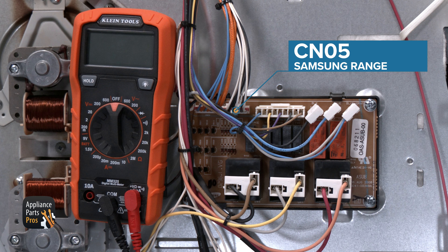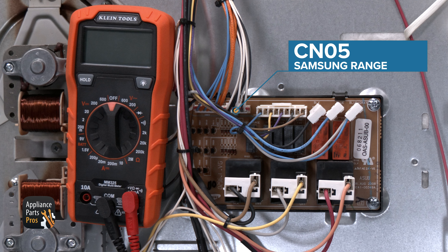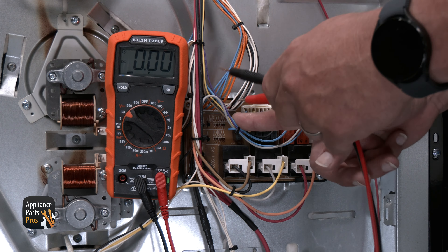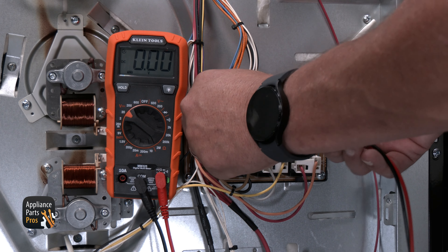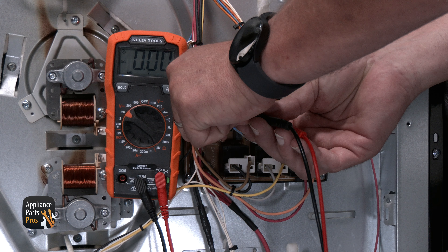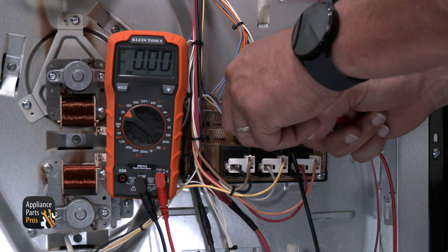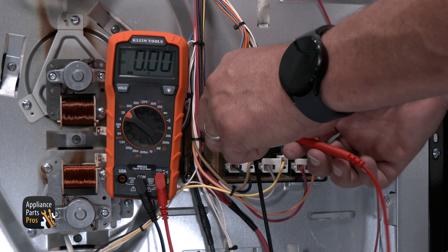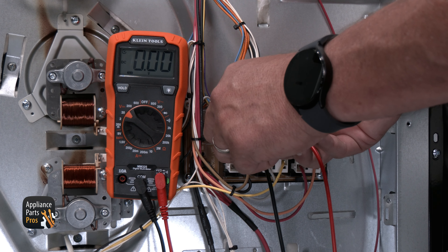Next up is the CN05 connector. It's the second connector to the right, next to the CN04 connector. Your meter should still be set to volts DC. You should get 3.85 volts DC on the multimeter when you use the probes to test between each black and white wire. If you have good voltage, this means that the main control board is sending signal voltage to the relay board.